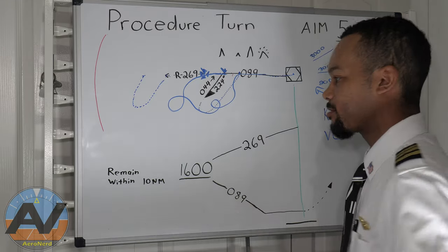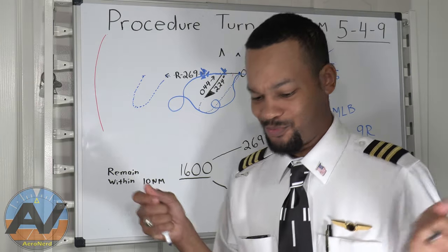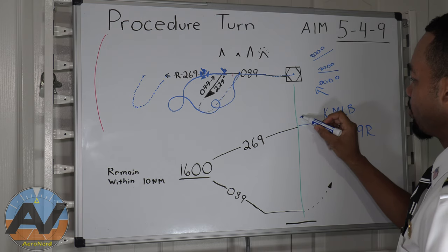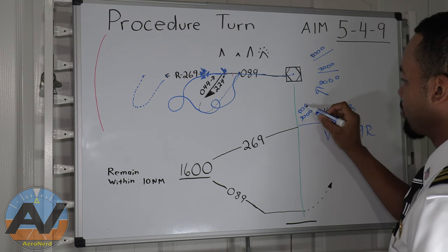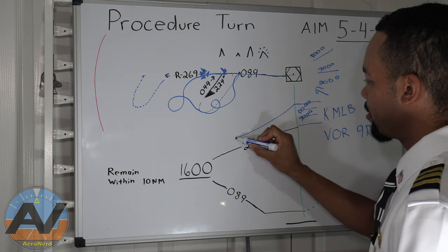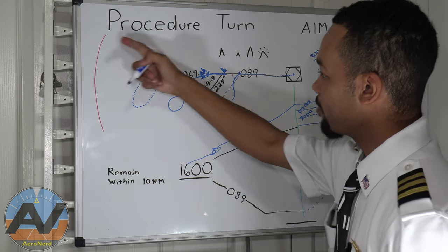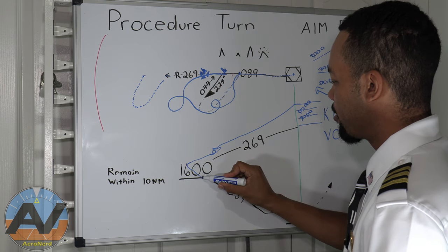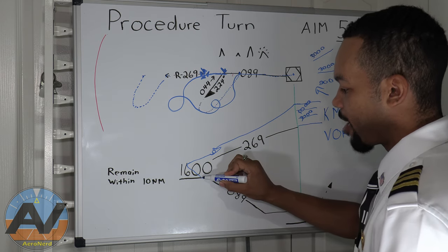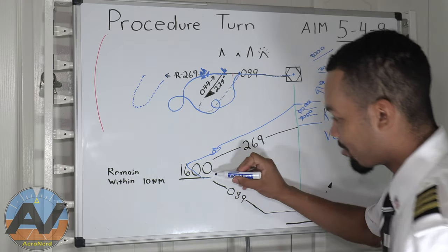Disclaimer: don't use this for navigational purposes in case something changes. Anyway, in the profile view, this altitude can be 3,000 or 5,000 — whatever you're at. Once you cross the fix, start your descent, do your loops within 10 nautical miles. Now you're coming back inbound. Once you are intercepted with the final approach course at 089 and you're at 1,600 feet — you're at your final approach fix. You can go ahead and start descending to your MDA.